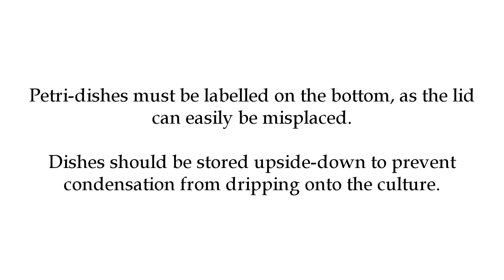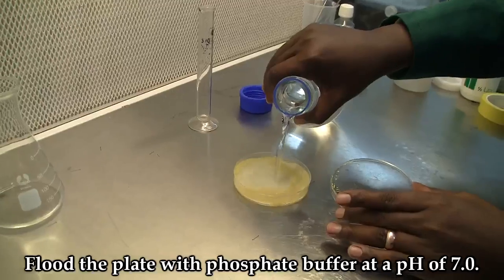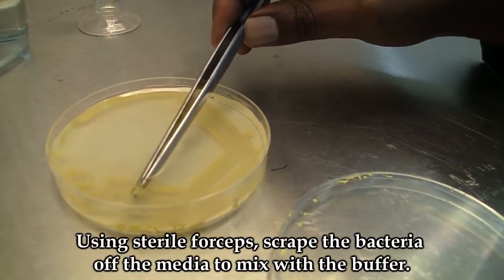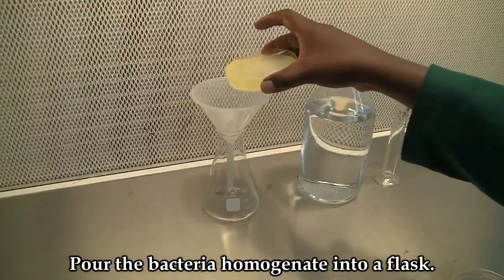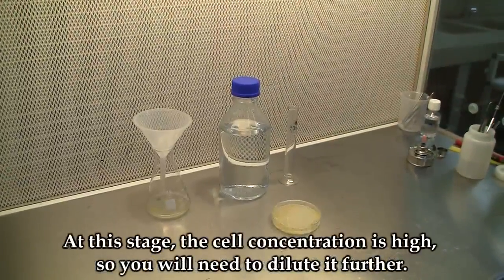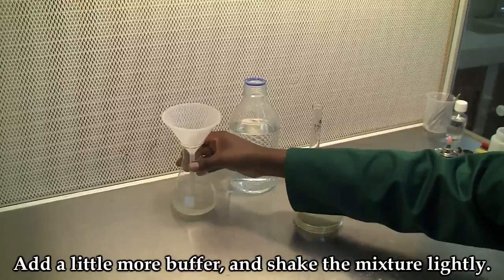The next step is to produce inoculum that you will use to inoculate plants. To do this, flood the plate with phosphate buffer. Using sterile forceps, scrape the bacteria off the media to mix with the buffer. Pour the bacterial homogenate into a flask. At this stage the concentration is high, so you will need to dilute it further by adding a little more buffer and shaking the mixture lightly.